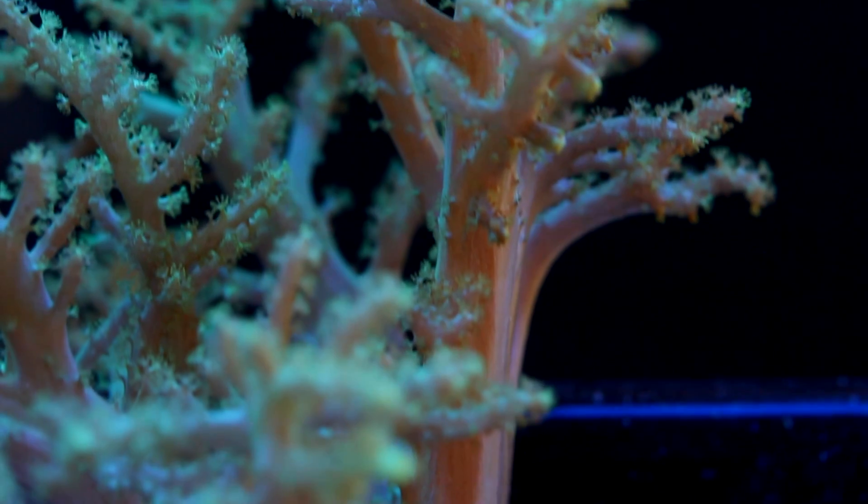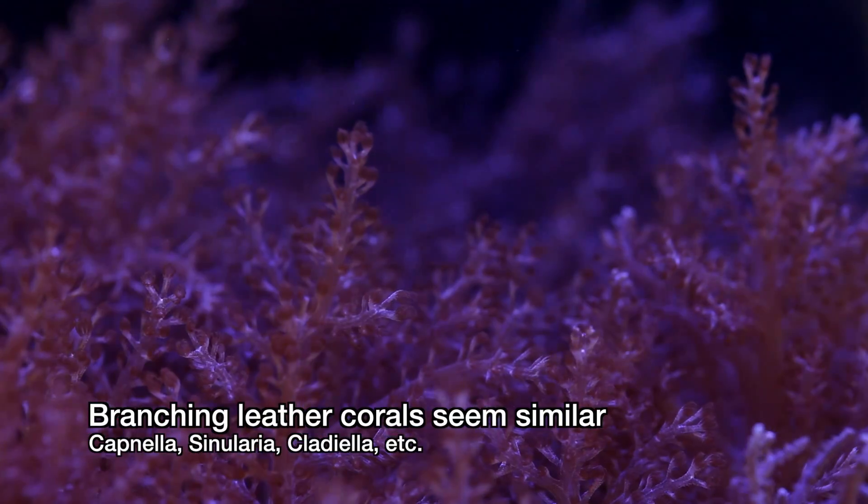How's it going everyone? It feels like it's been forever since I did a how-to propagation video, so we're going to do one now with Neon Green Nephthia corals.